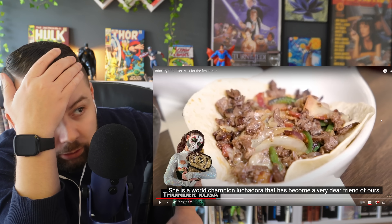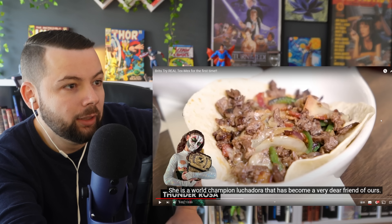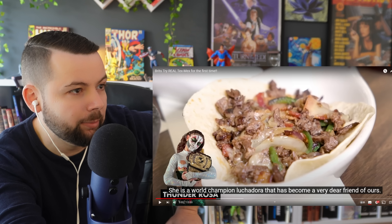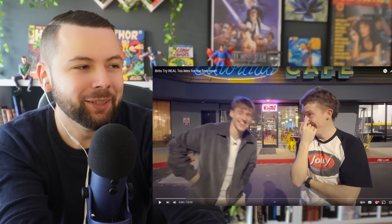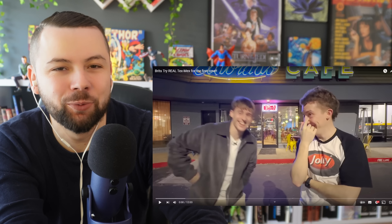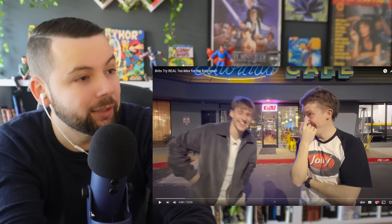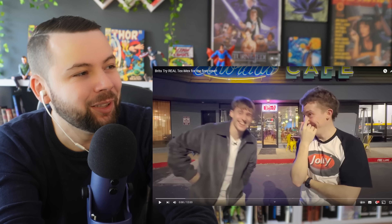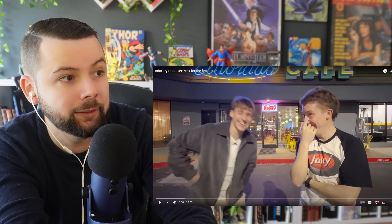Oh my god that looks so good — I don't even know what meat that is, is that pork? What the hell am I looking at? What's up my friends — welcome to reacting to Brits try real Tex-Mex for the first time. This should be a really interesting one. Before I go into that, can I ask you for one thing: leave a like, thank you so much. Subscribe and you make my day. Link for the original video in my description — you guys recommended this one a lot. I love Jolly, give them some love.